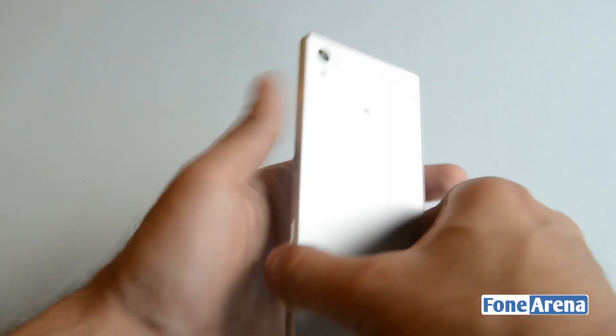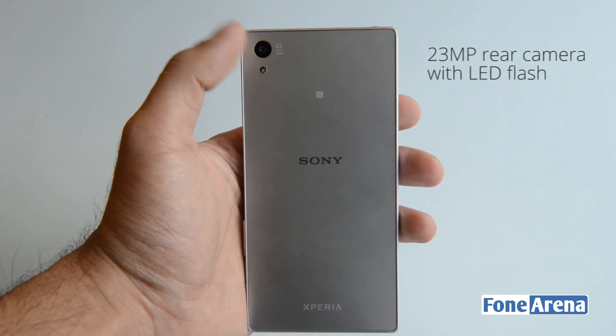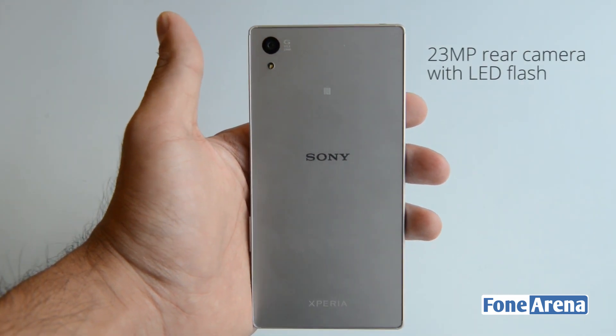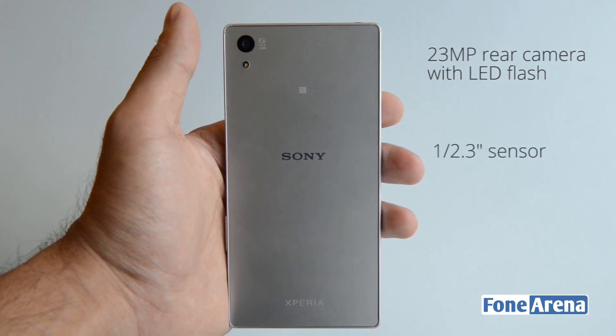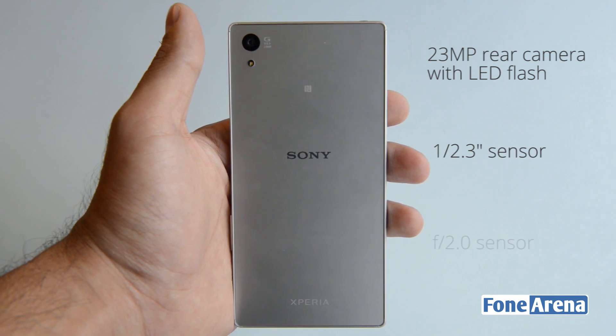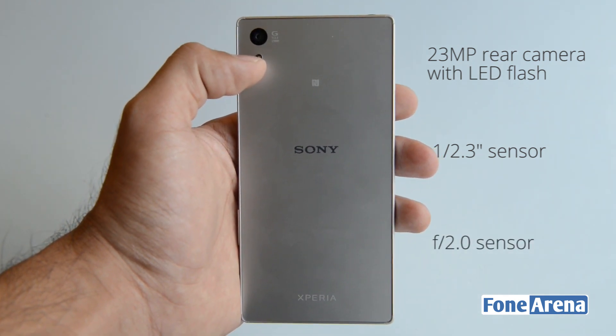Moving over to the back, the device has a 23-megapixel sensor compared to the 20.7-megapixel sensor of the Z3, Z3 Plus, and Z4. This sensor is 1/2.3 inch in size and has a maximum aperture of F2.0. There is also an LED flash to go along with it.